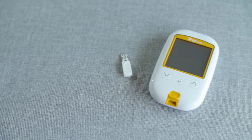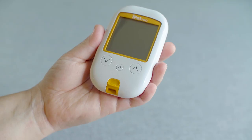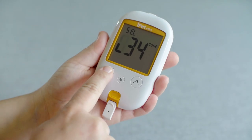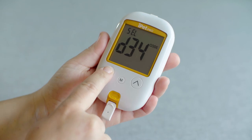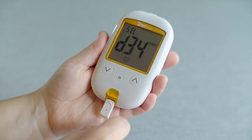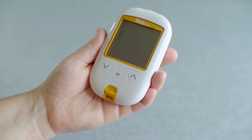To begin, you will need to code the meter and calibrate it to the test strips. Do this by inserting the glucose chip into the meter and selecting the animal type with the arrow keys. After confirming the code number matches the test strip file, press the M button to confirm, and the animal icon will stop flashing. The glucose chip can now be removed.